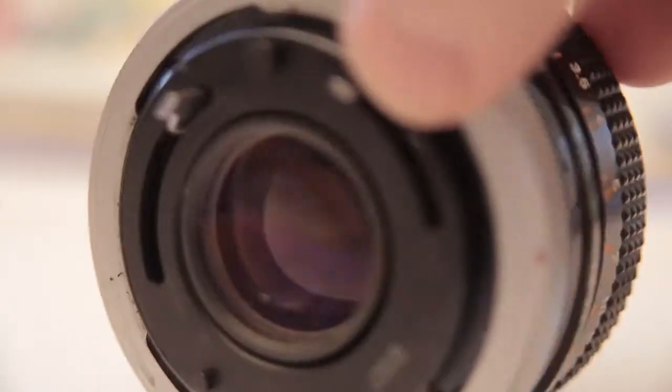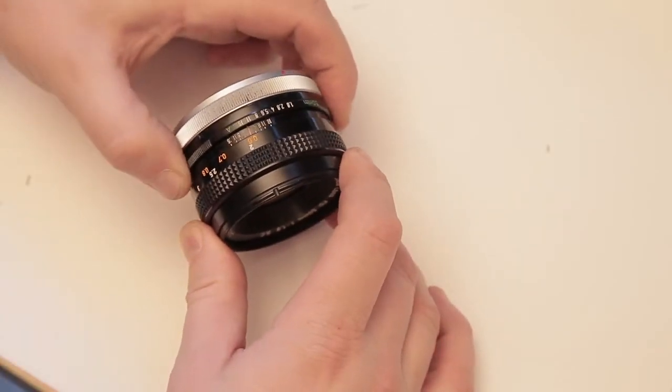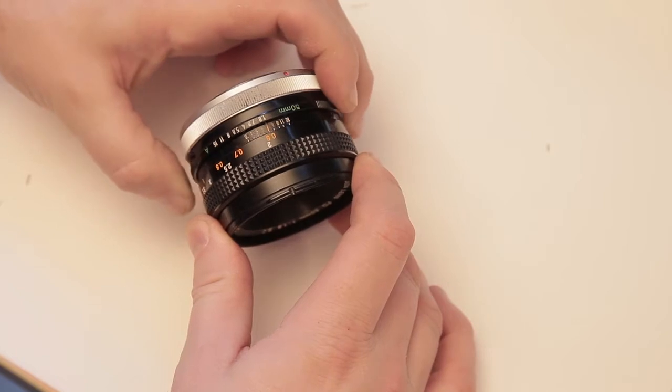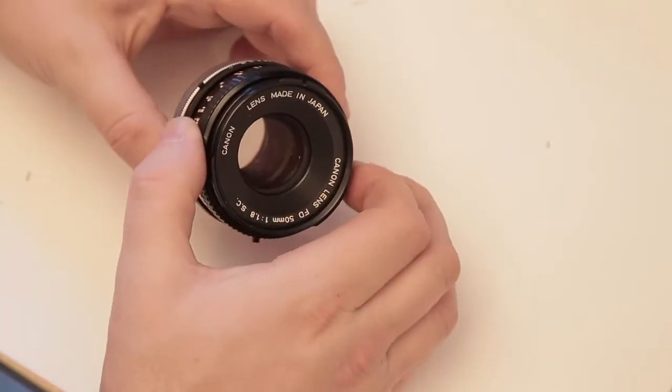The first thing I do is take off the lens and have a little look at it — make sure there's no moss, fungus, or scratches on the lens, and also make sure the aperture ring and aperture selection is working nicely. That's all nice and tight. The focus ring flows really smoothly, it's not loose, so I know the lens is a good one.